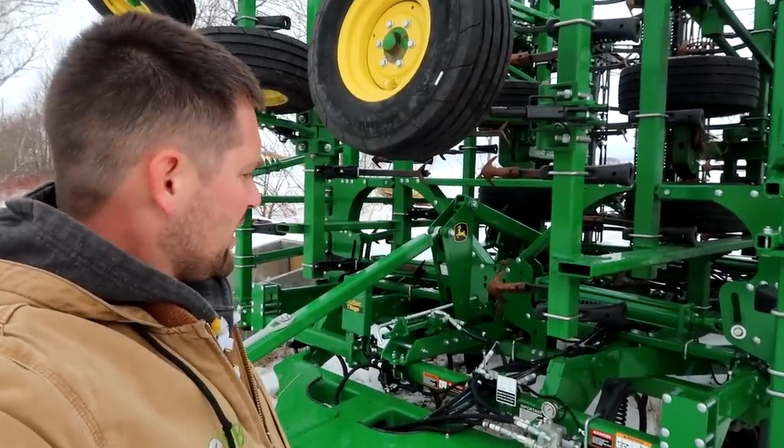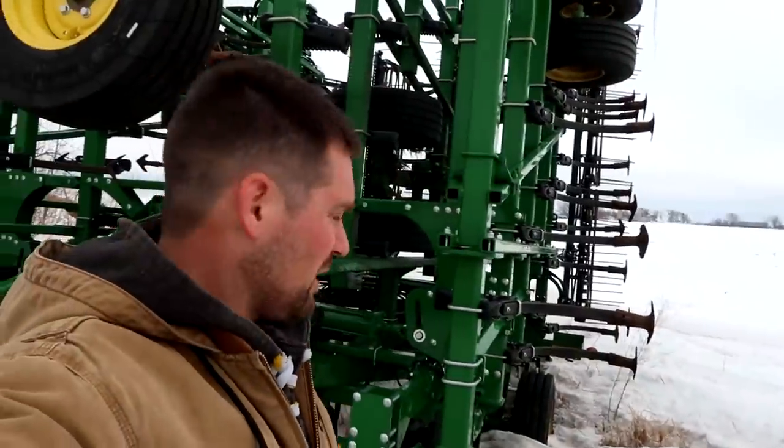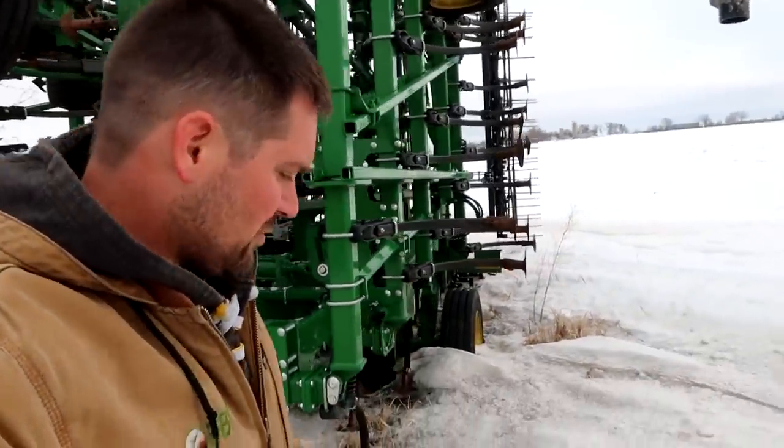I've been gone a lot lately, and I've been very fortunate to meet some new people and see some new things. But as you can see, we're getting down to only a few feet of snow here in west central Minnesota.